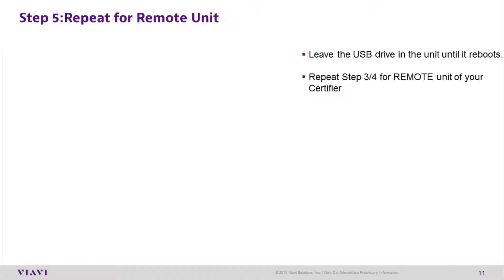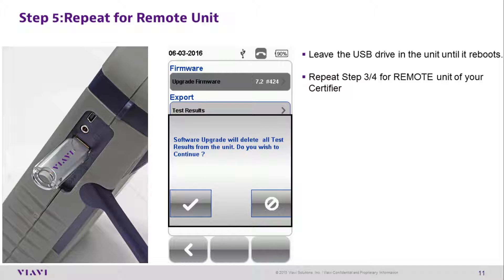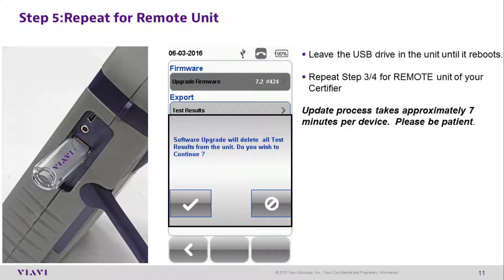Step 5: Repeat for the remote unit. Leave the USB drive in the local unit until it reboots. After the local unit reboots, repeat steps 3 and 4 for the remote unit of your certifier pair. The update process takes approximately 7 minutes per device.